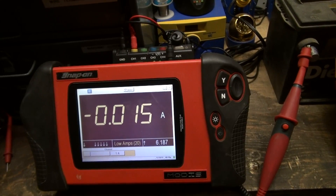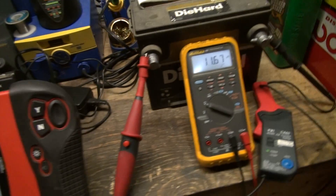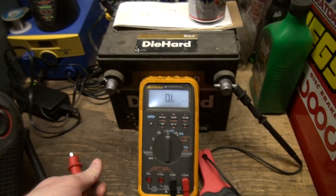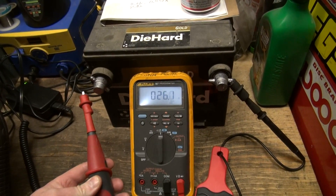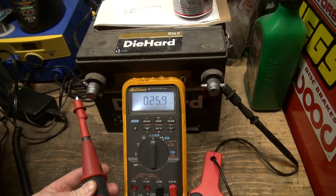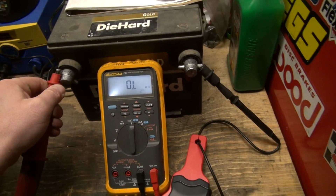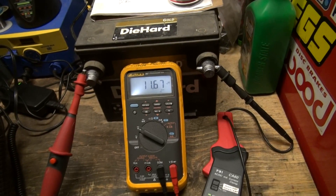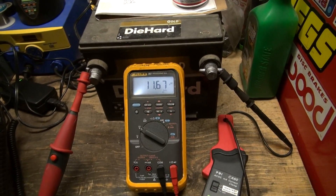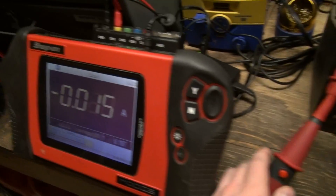We can add that offset on at the end to make up for it. The resistor inside measures 25.8 ohms — I'll just leave that hooked up across the battery. When we push the button, the inductive clamp will pick up the current and we'll see the reading.